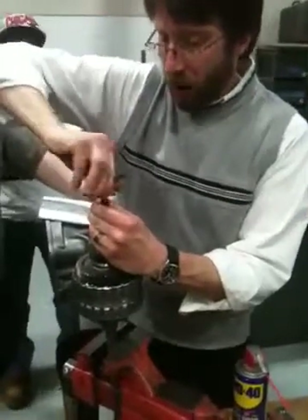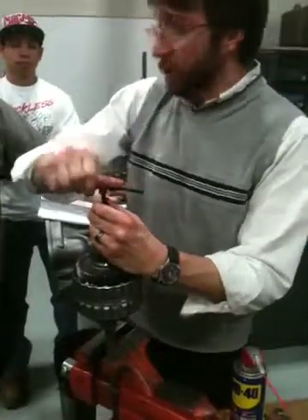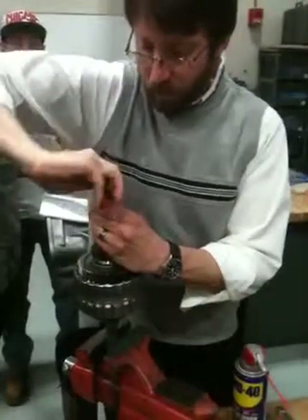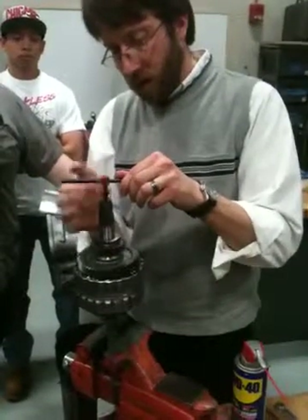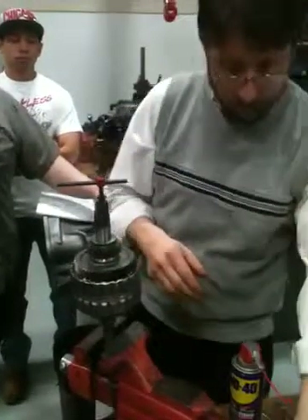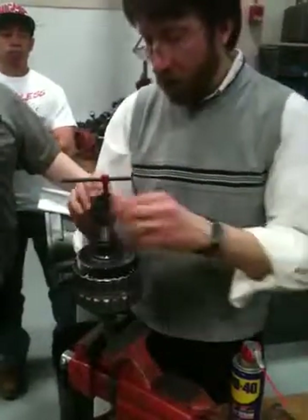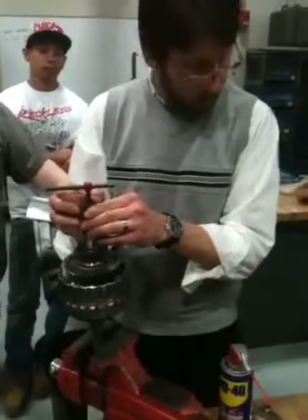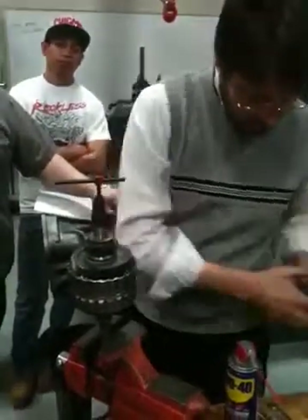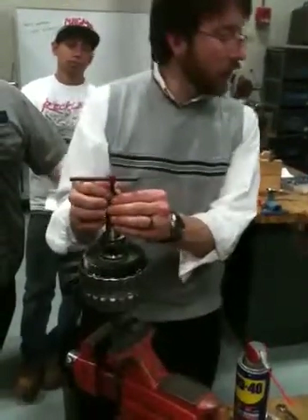It would probably be really bad if you put the top bushing in first — that would keep you from actually getting in there. It got kind of tight there and I don't want to stress this thing out too bad. We'll put a little bit of grease on there. We're going to have to pause because I'm going to need to get another wrench.